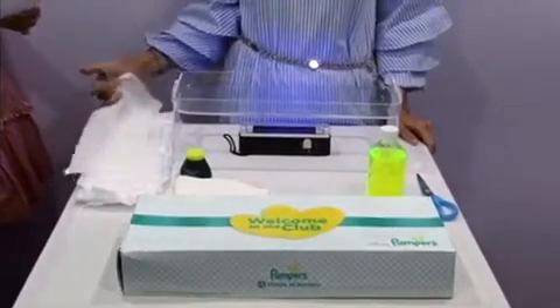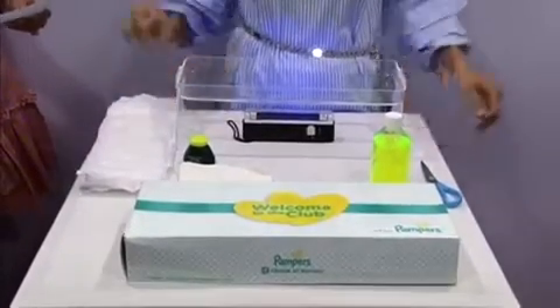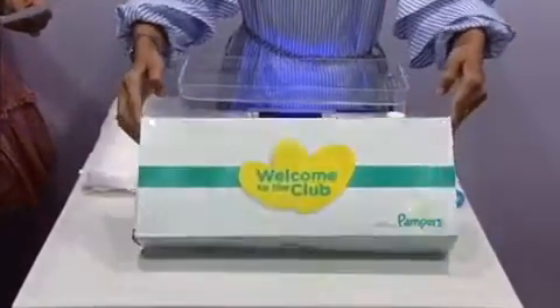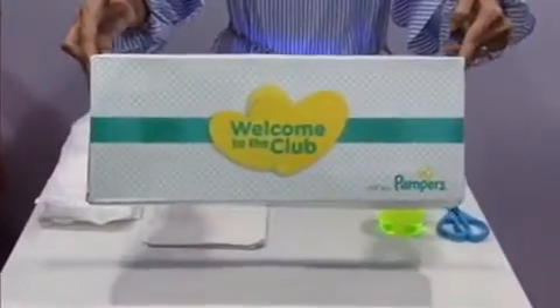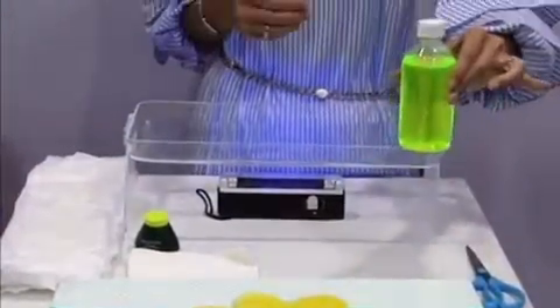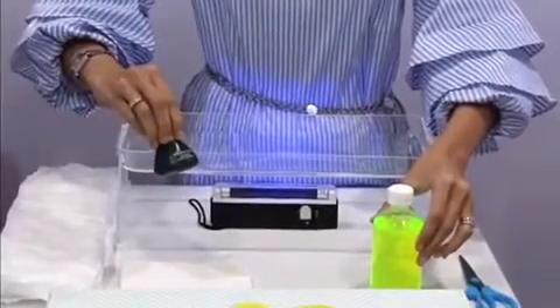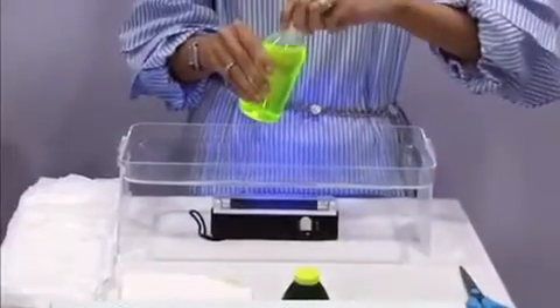Hi everyone. Pampers has launched the next generation Diverse and they claim it's got a three-channel technology. This is the demo kit that they've given us, which is going to demonstrate how this works. Basically, we have to pour 225 ml of water which has been added with fluorescent ink, and we have to pour it into this tray with the UV light underneath.